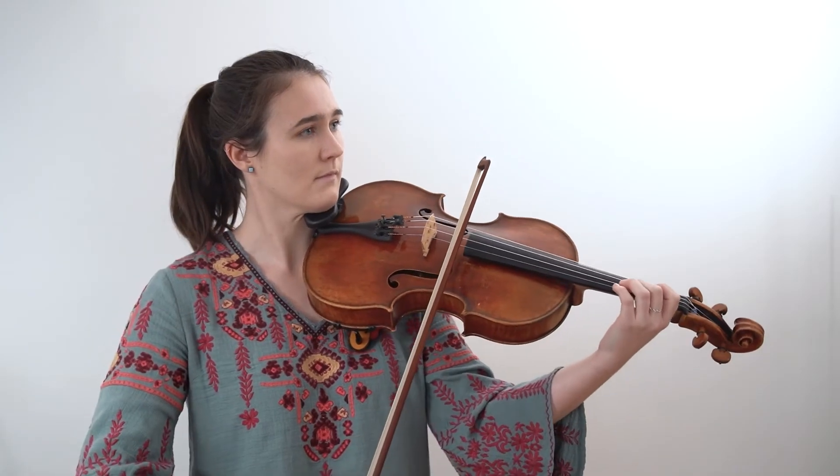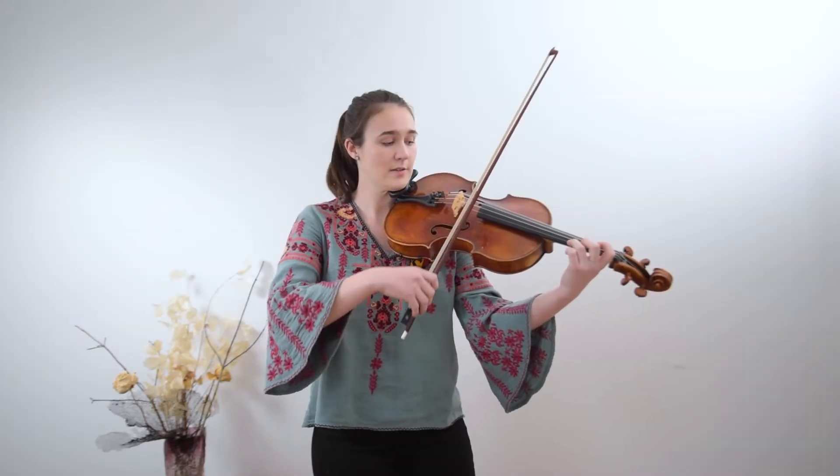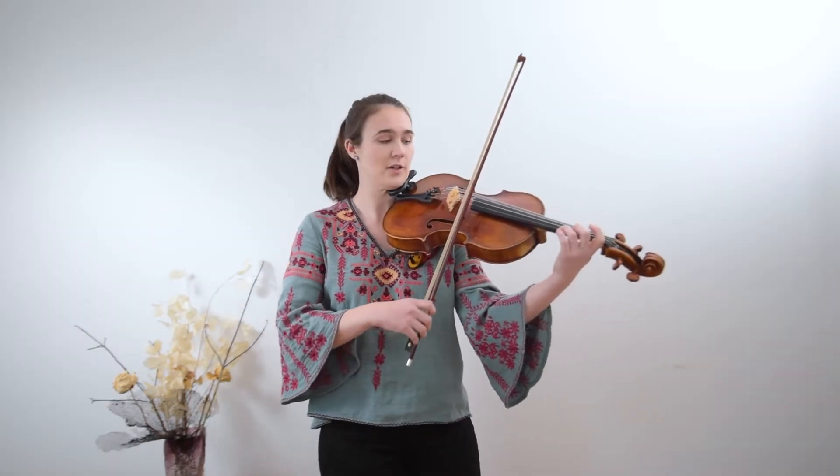One thing that is really important to remember is that the modern bow is very different than the Baroque bow. We have a lot more weight at the tip, which comes really handy for playing romantic music, where we need to create more sound near the tip. But in a lot of Baroque music, it's important to keep this in mind because this really informs the way that we shape individual notes.